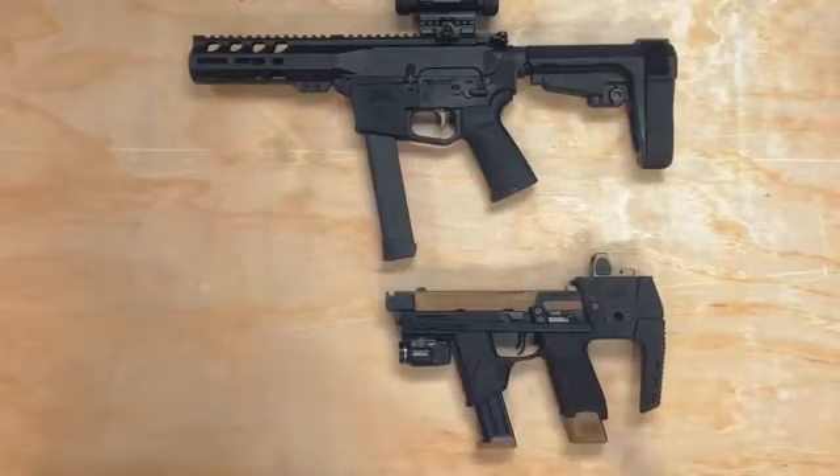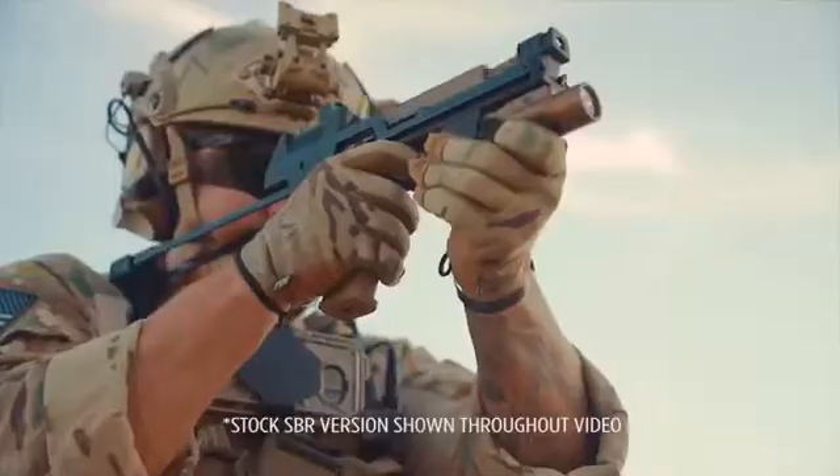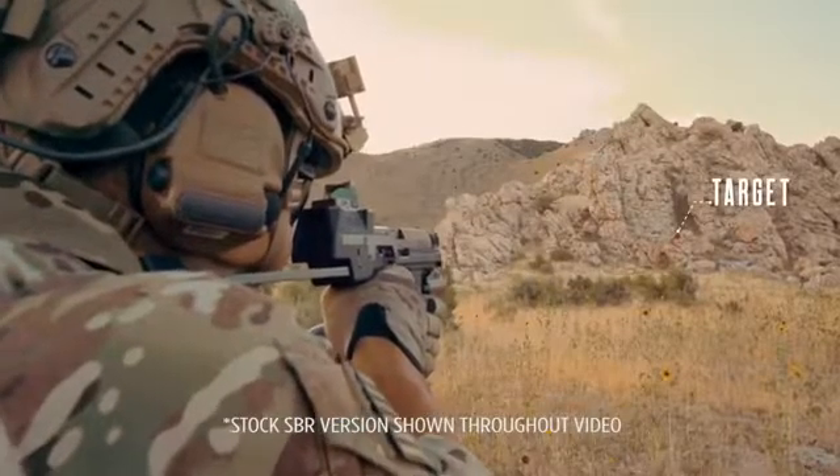It's half the length and half the weight of our competitors, so you can actually holster it. The patent-pending design allows soldiers to shoot their sidearm at their primary. The edit control increases speed and accuracy, extending your range.